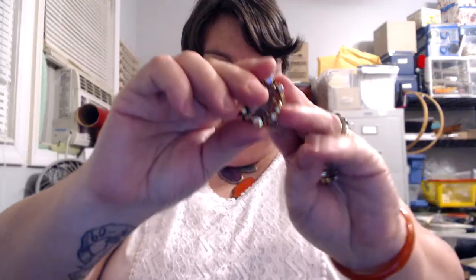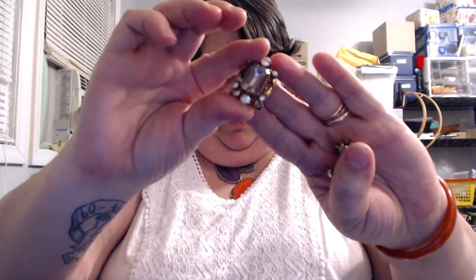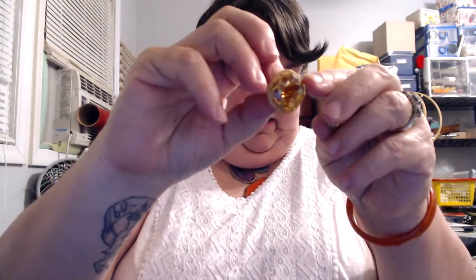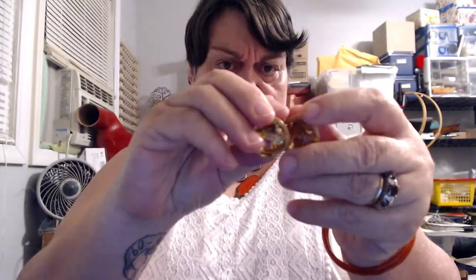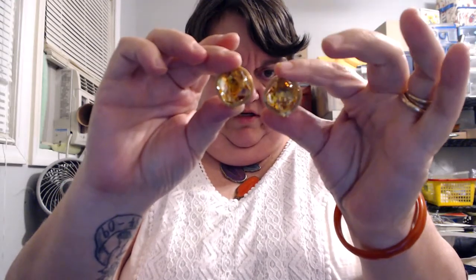These are beautiful too. That yellow stone has variations in it — it varies in different colors, but it's really pretty. Surrounded by gold. Clip-on earrings. Very nice. Some really nice enamel earrings.